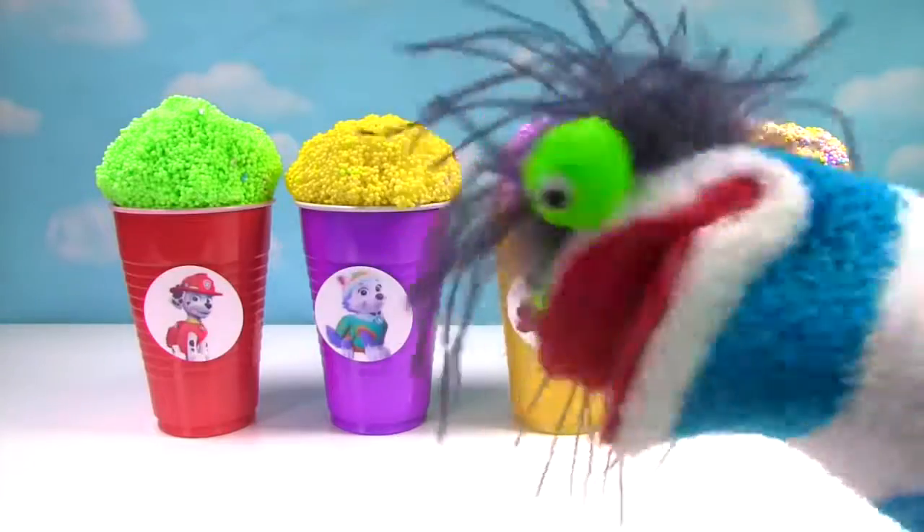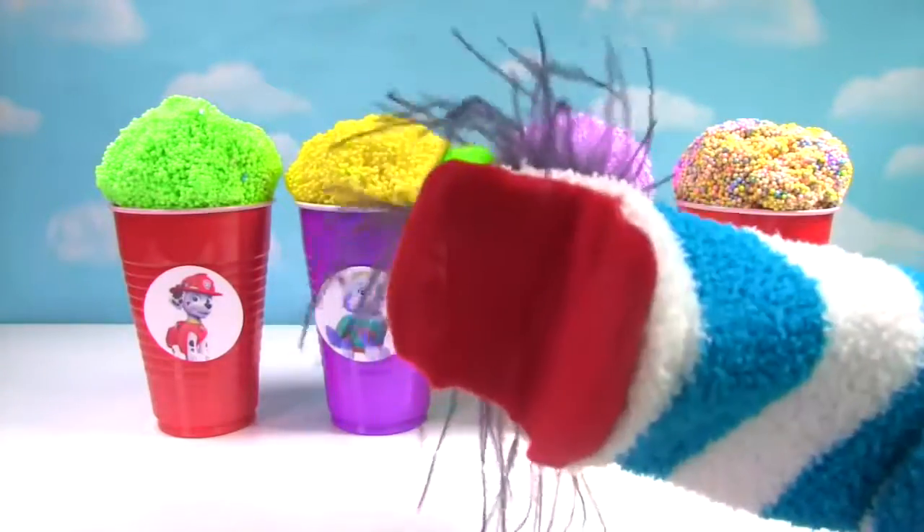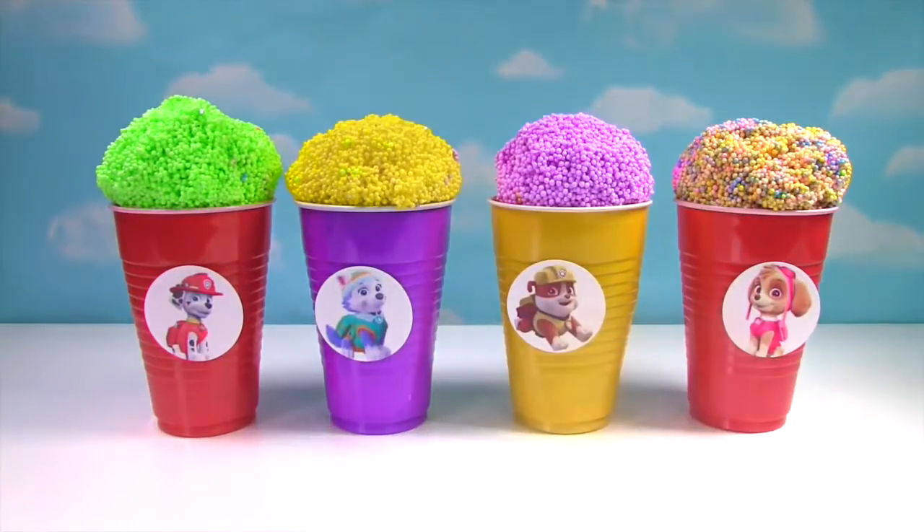Let's learn colors with Paw Patrol ice cream cups. Hi everyone! Let's find out what's in our ice cream cups.